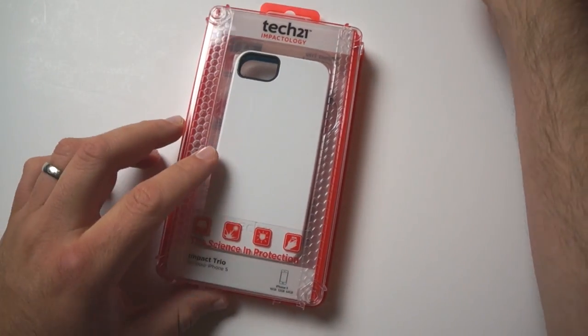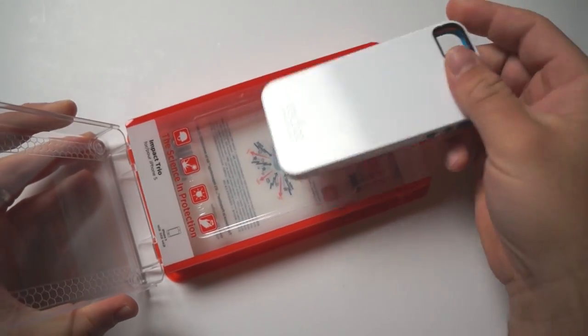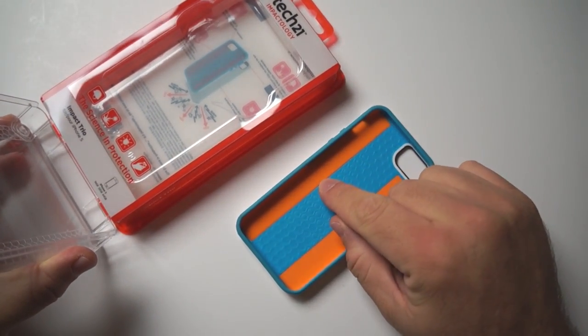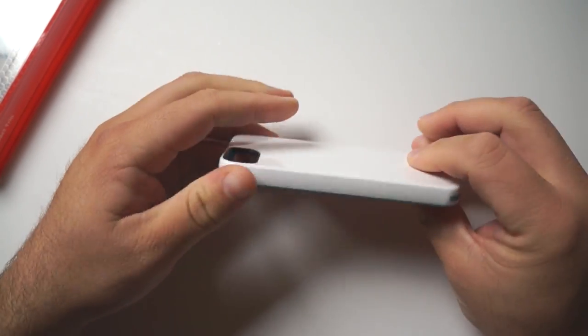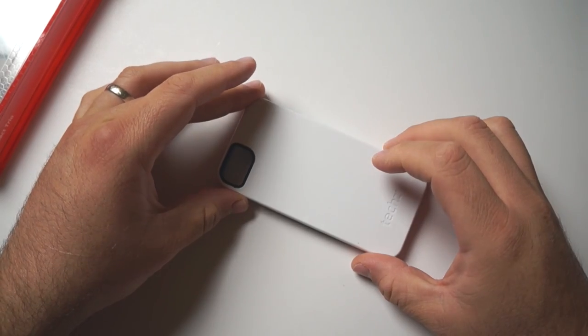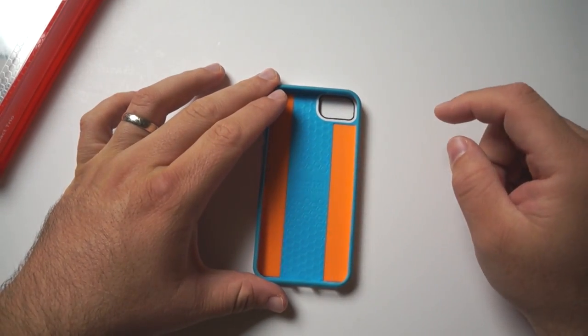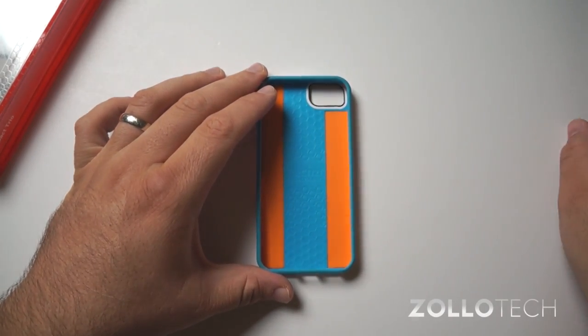Now let's take a look at the white case since that's the one we've actually used. We'll open it up here and this is what you get — your case along with the D3O technology which absorbs impact. You've got a flexible case with a hard shell on the outside. This orange-ish material really absorbs impact, so should you drop your phone, it really should help protect it pretty well.